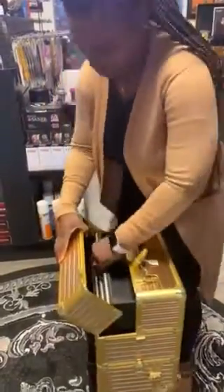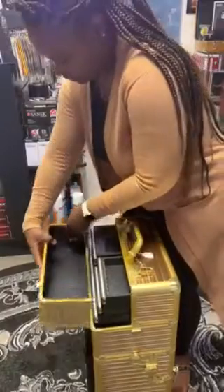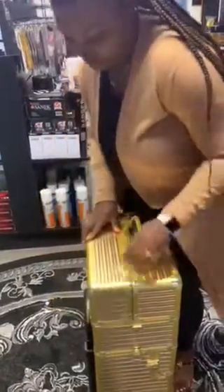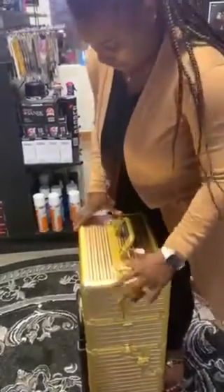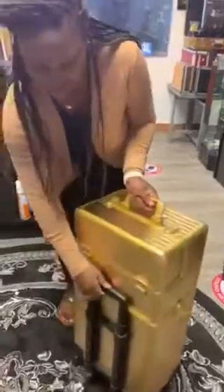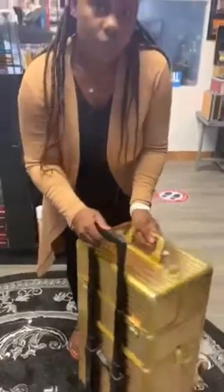Make sure you're gentle with it, like so. There is a handle here so it can roll.